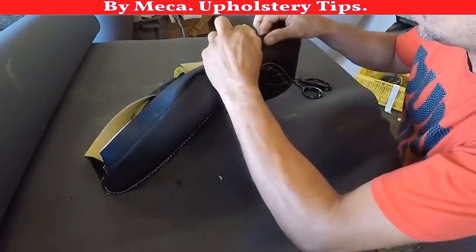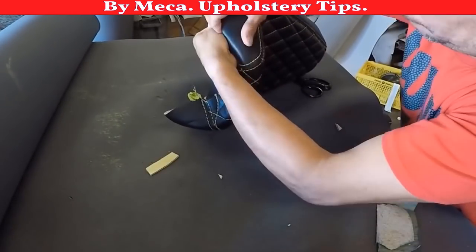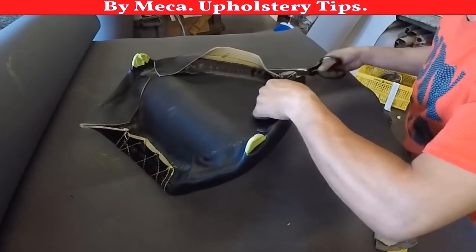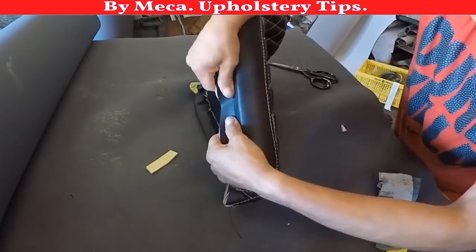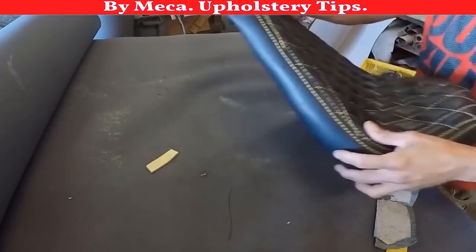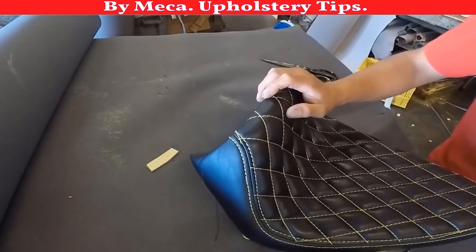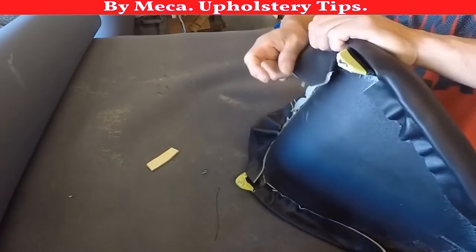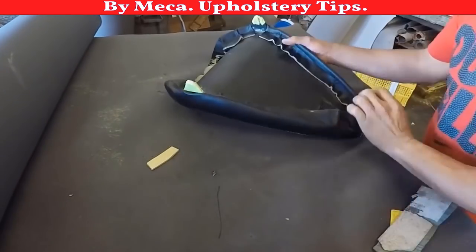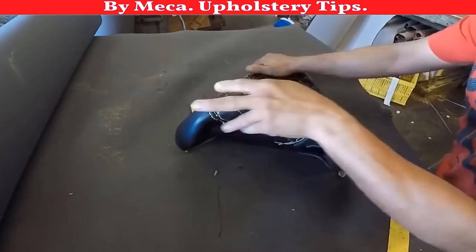I put glue and I am trimming it on there. I didn't cut that foam on that edge because I don't want the vinyl to have direct contact with the metal — then I just fold it. You can see a lot of wrinkles behind, but that part, once finished, you won't see it. I will trim it nicely on there.